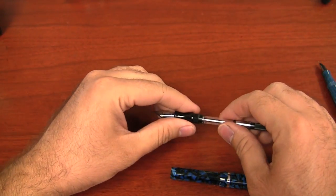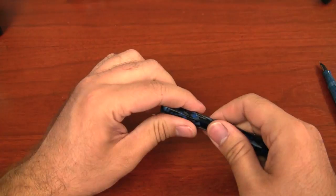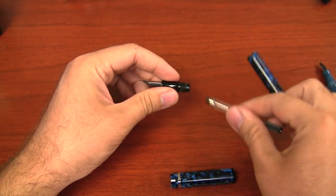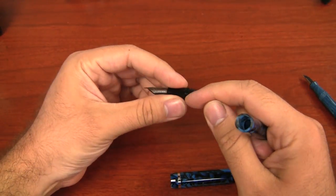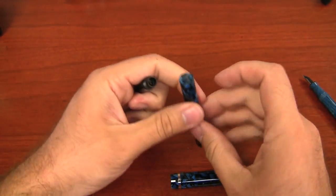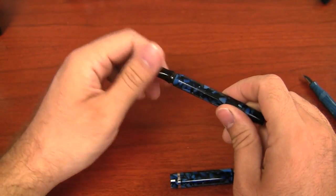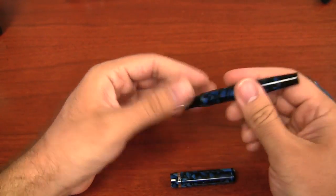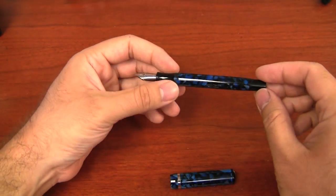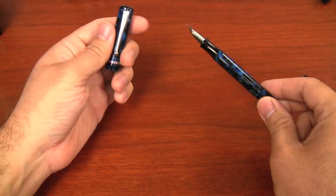So 0.8 milliliters is not too bad — that's enough to get a decent amount of writing. But if you want more, just like all the other Edisons, you can convert it to an eyedropper. You pull the converter out, put a little bit of silicone grease on the threads where the body meets the grip section, fill the body up with ink right up to the threads, and screw the pen back together. You then have the whole body filled with ink — about four and a half milliliters, which is an enormous volume of ink even in this small pen.